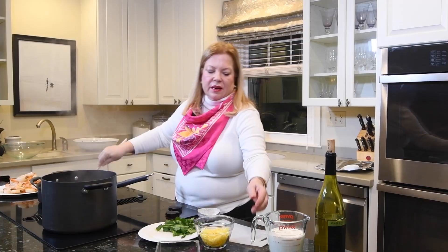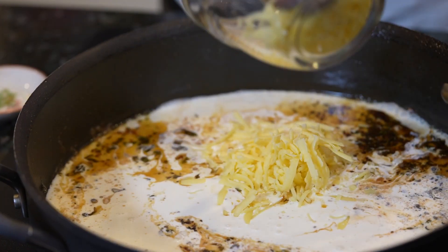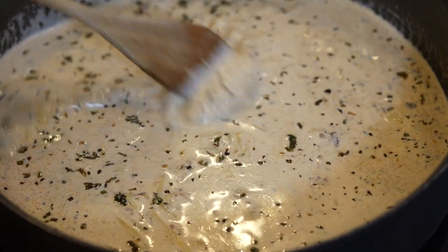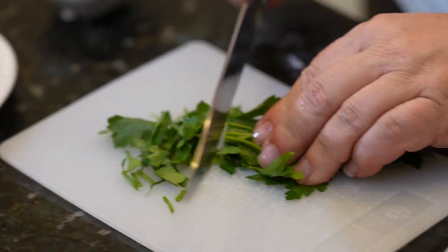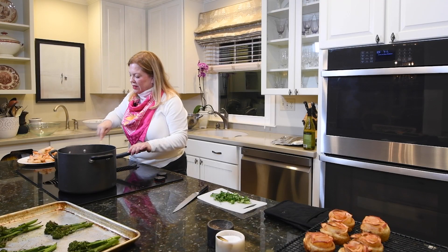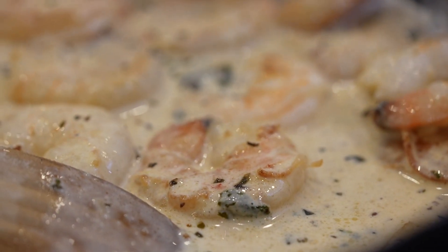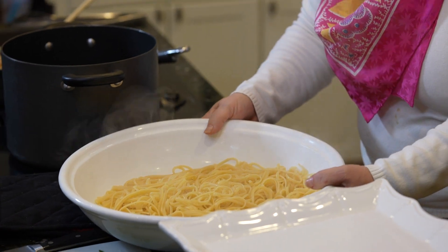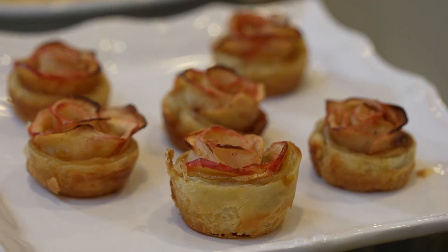Next I'm adding the cream and the cheddar, stirring until the cream is hot and the cheese has melted. The broccolini is ready. I'll chop up some fresh parsley, then turn the heat off and add the shrimp back to the sauce, letting it sit in the sauce for a couple of minutes. Now I'll drain the pasta. Time to plate the roses — I'm just going to take some powdered sugar and sprinkle it over the top.